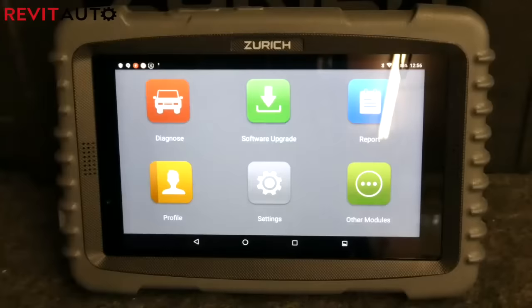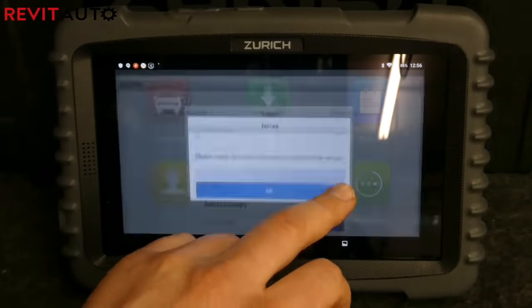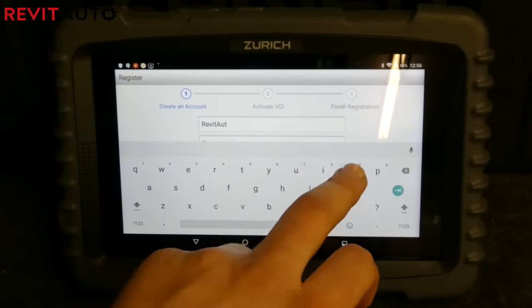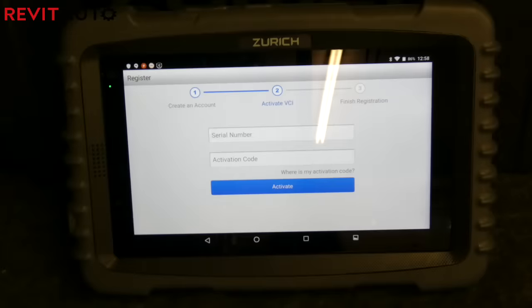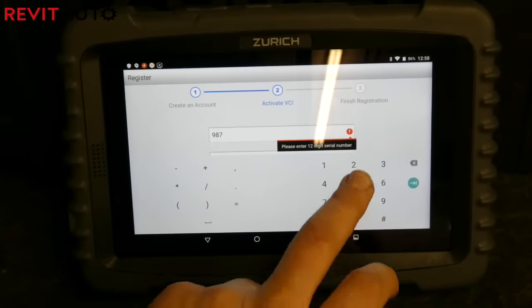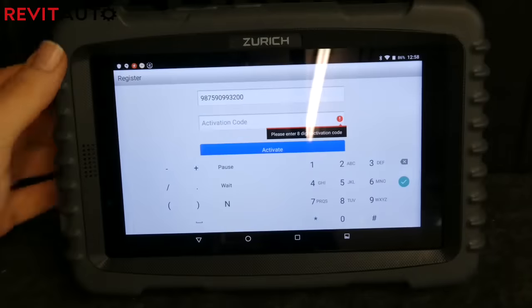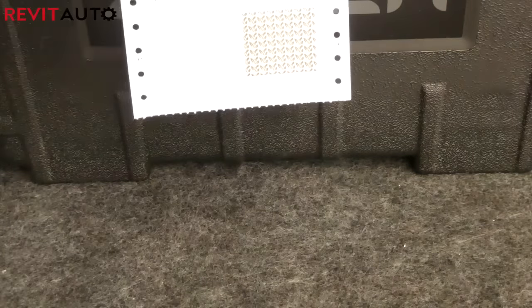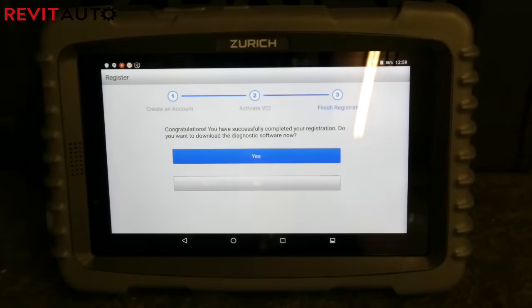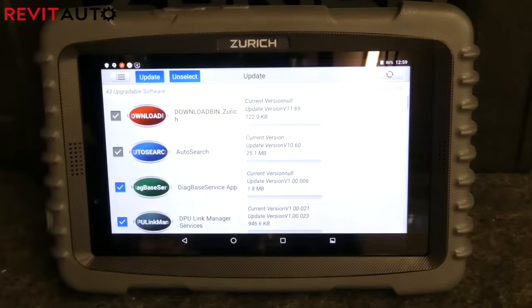Breezing over the registration: you click on my profile, new registration, enter in all your details, then enter your serial number and product key to verify it wasn't a stolen item. You finalize and it brings you to the next step, which is to start installing manufacturers' specifications and programs that you will use.